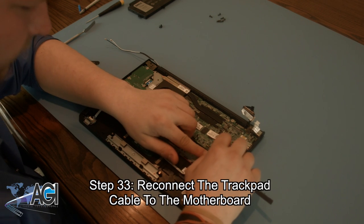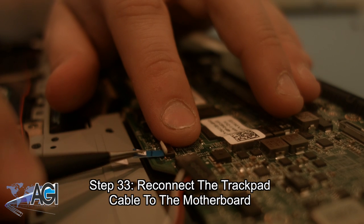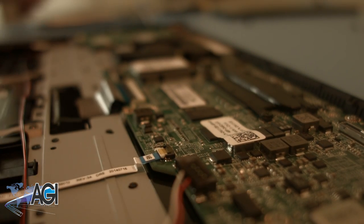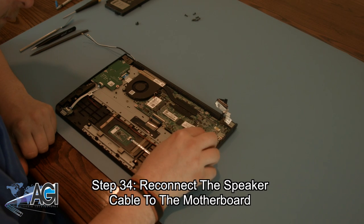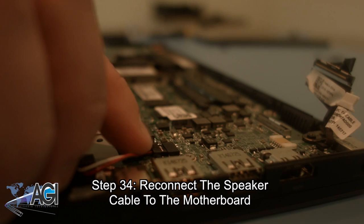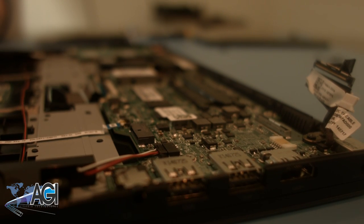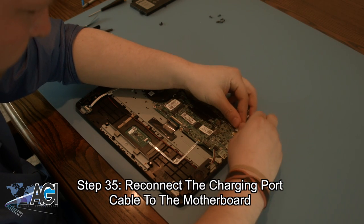Next, you will reconnect the speaker cable to the motherboard. Now, you can reconnect the charging port cable to the motherboard.